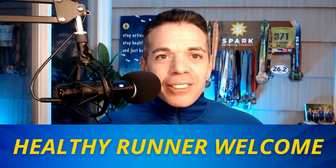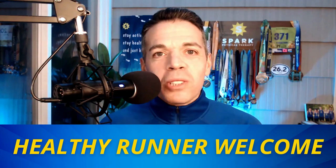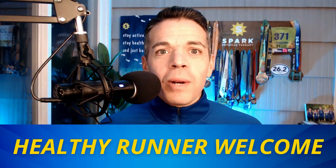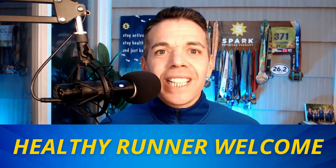My name is Dr. Dwayne Scotty. I'm a running physical therapist, coach, and educator, and my mission is to preserve the health and longevity of runners everywhere by allowing them to get stronger, run faster, and enjoy lifelong injury-free running.